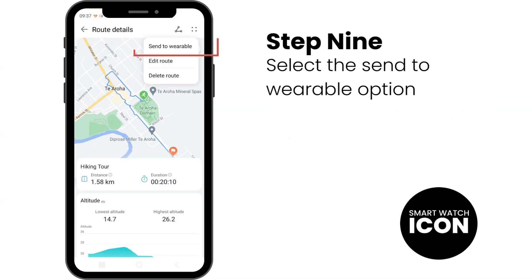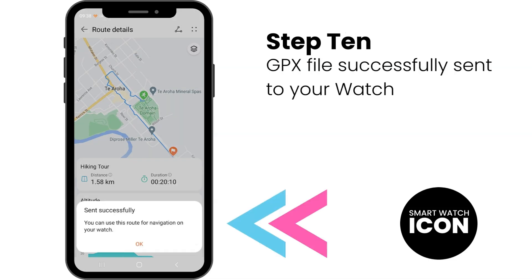Step 9: Select the option Send to Wearable. Step 10: Once done, the GPX file has successfully transferred over to your watch. You will see a prompt as shown on the bottom of the screen.